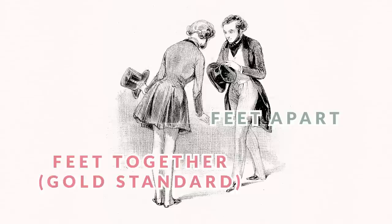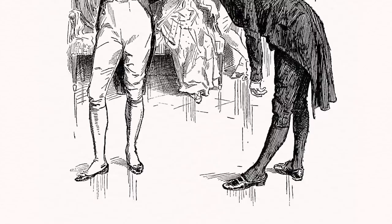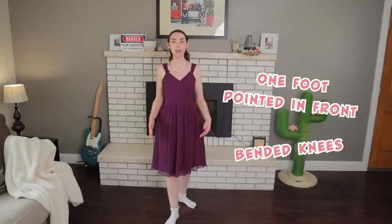What we just covered would be the gold standard of a gentleman's bow in the 19th century. However, I have seen a lot of art depicting an older form of bow that dance manuals and etiquette manuals condemned — they were like, this is the wrong way to bow. It was still obviously practiced because so many artists depicted it: where a gentleman would have one foot out in front and his knees would be bending while making the same upper body movement. This does make it easier to keep your balance and keep your back straight. However, just a warning — this was condemned by those in the fashionable world.